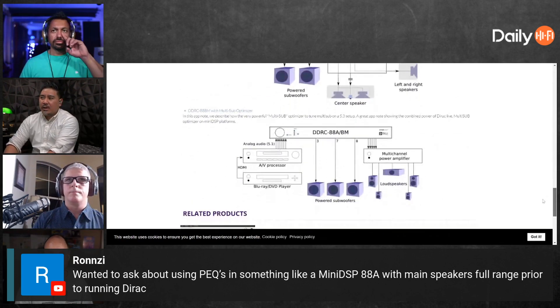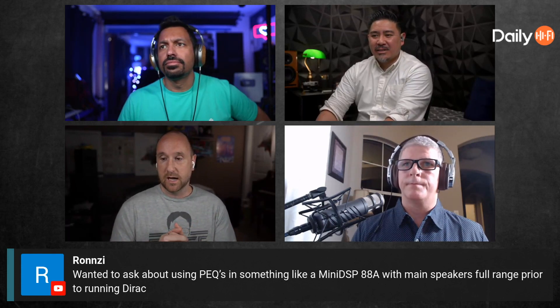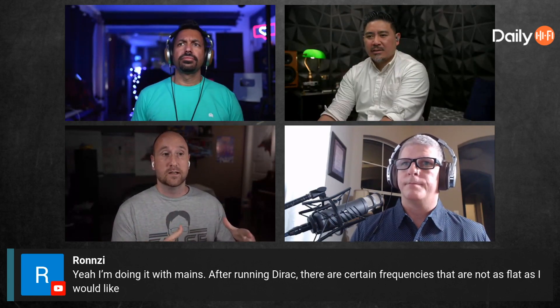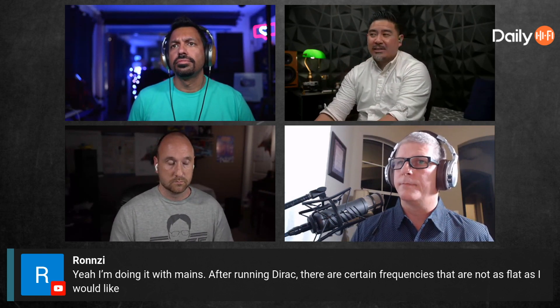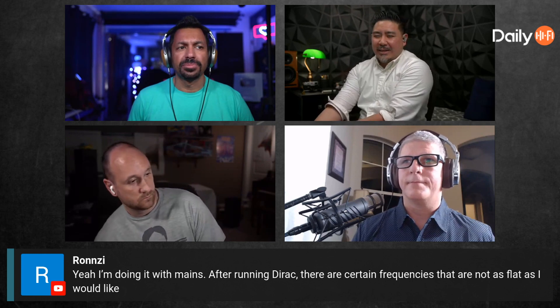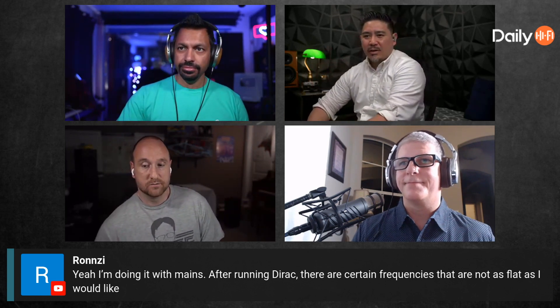What I think will happen is Dirac will undo what you just fixed. If you're doing this right — like a DIY speaker builder — you build the speaker to be as perfect as possible anechoically, set the crossovers and DSP, then put it in the room and let Dirac fix the room issues. His follow-up says: after running Dirac, certain frequencies are not as flat as he'd like — should he flatten it before or after Dirac?